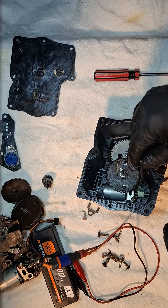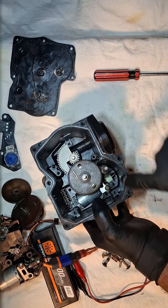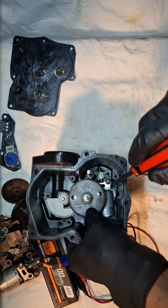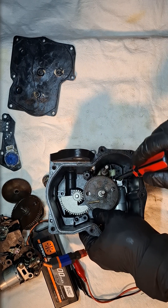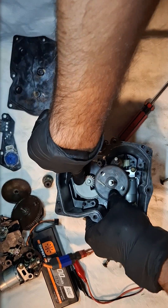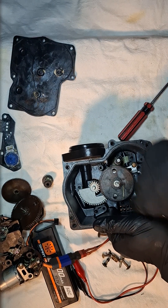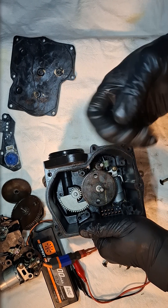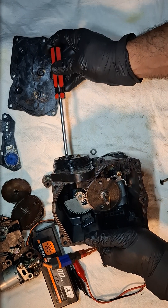In my case, my motor was trying to engage. Please note this is just a demo using a dead unit. What happened is my motor was trying to engage and was spinning, but this part was loose — see, it's not engaging — and this one keeps spinning. Then it loses its position and just keeps sending false signals to the ECU.